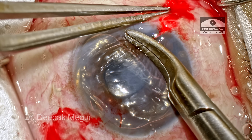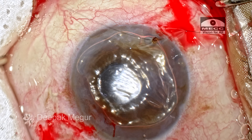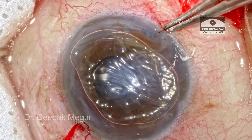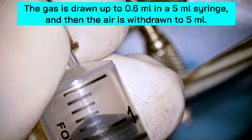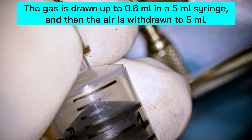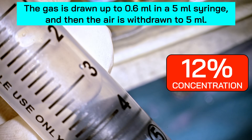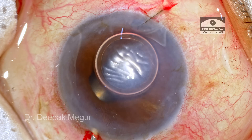I always prefer to put a suture in the iridectomy incision because it is slightly shorter and may not have the valvular effect, so I'm closing it using a 10-0 Vicryl suture. Now, how do we load the gas? Using a 5 ml syringe, the gas is drawn up to 0.6 ml and then air is withdrawn to make it 5 ml total — 0.6 ml in 5 ml equals 12% concentration.